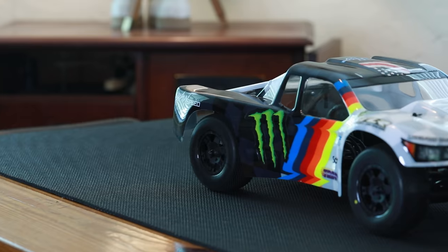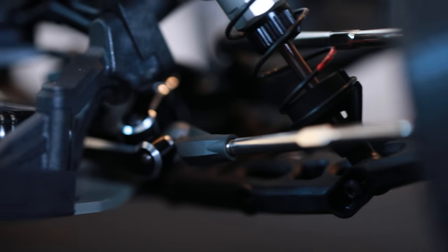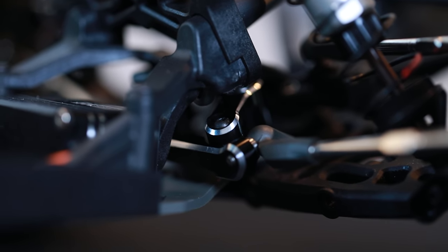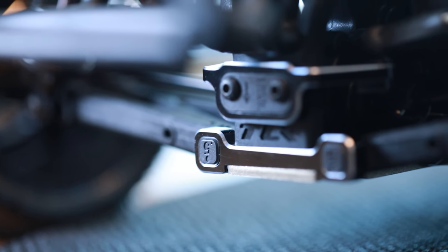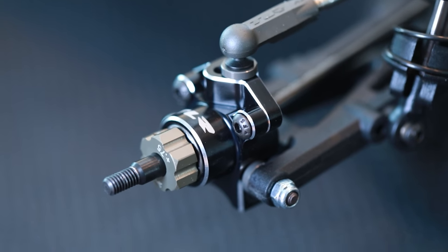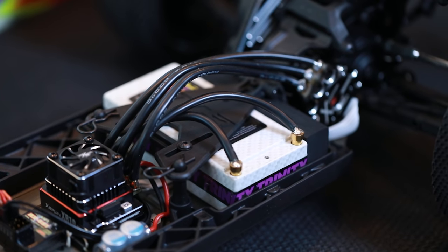Let's jump into my first track day with it, right after I built it. Quick recap on the parts we had: we built it as it was out of the box, then added the 5.0 steering rack, the Elite steering rack, the 5.0 Elite rear end with the C and D block, and the 5.0 adjustable rear hubs. Everything else was stock — stock transmission, stock body mounts. The battery was running in the transverse direction, shoved back because of the layout of the gearbox.